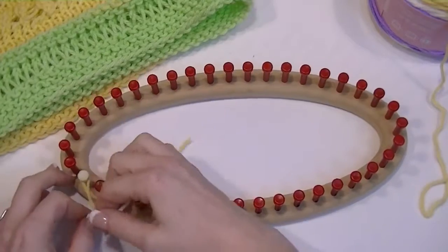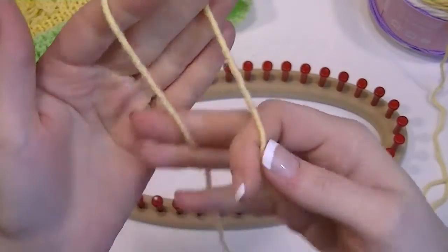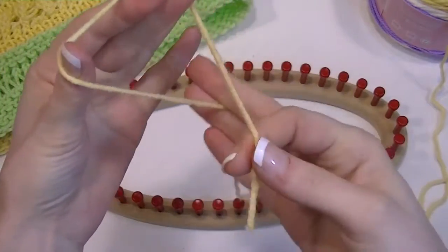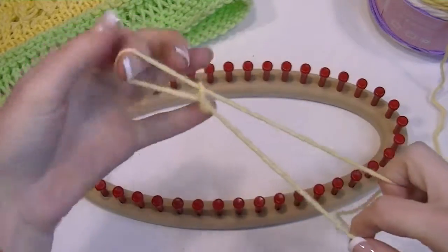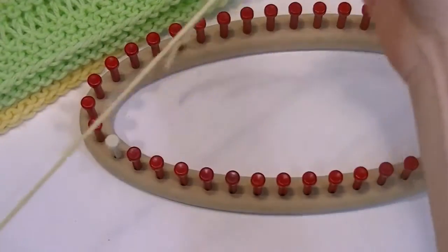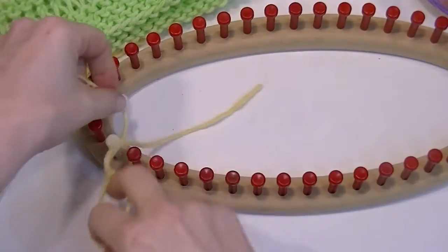Loom knitting without a tensioner. So our cast on — you got your cast on string, you got this tail, you put it in front of your working yarn, you pull that through, that gives you a slip knot. This is called a chain cast on, or a crochet chain cast on. They are both the exact same.